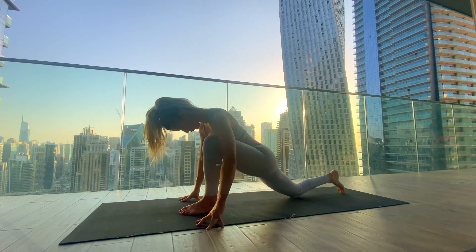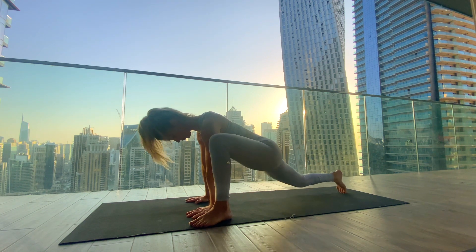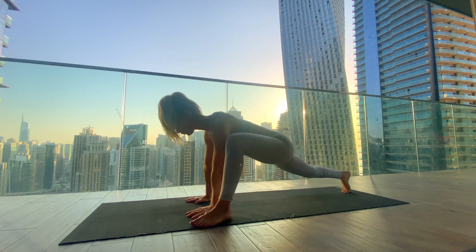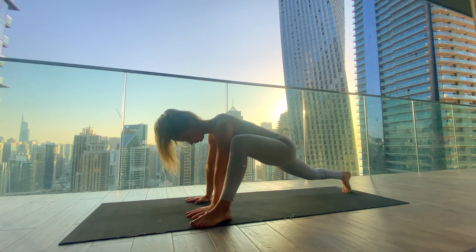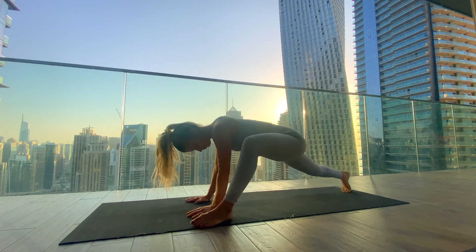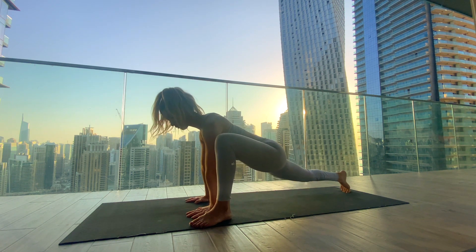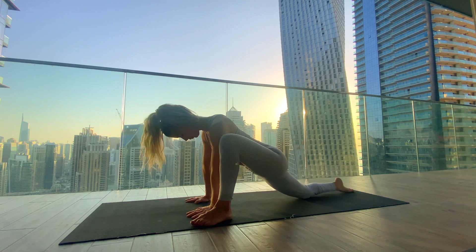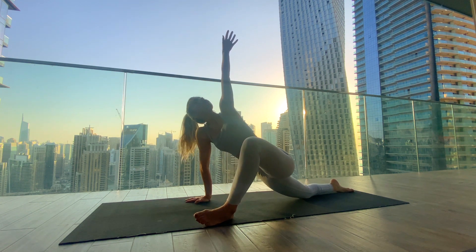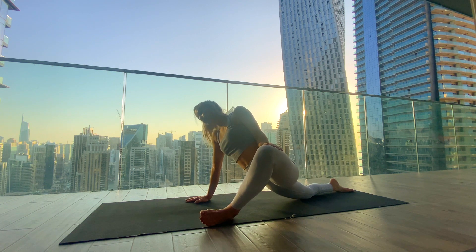Gently release the foot back down and heel-toe the left foot to the left side of the mat so we can bring both palms underneath the shoulders. Tuck the right toes, lift the knee off the mat, and start to shift forwards and backwards, maybe drawing some circles into the hip. When you've had enough, lower that knee back down. Reach the left arm up, open the chest, and exhale — place the hand to the inner left thigh. Start to open the leg, rolling onto the outer blade of the left foot, drawing the leg away from you and melting the right hip down.